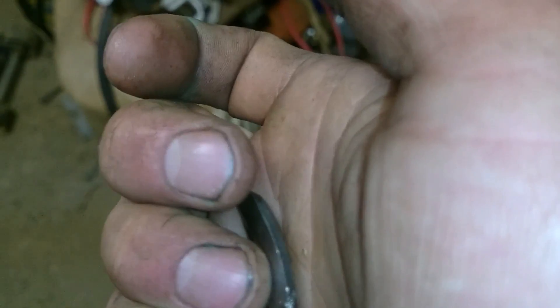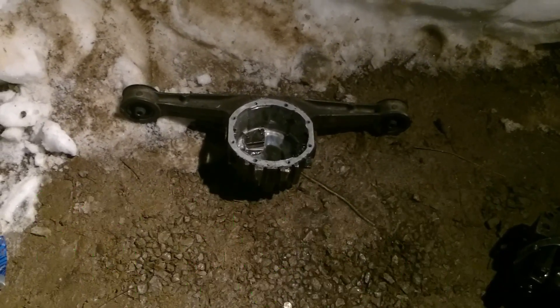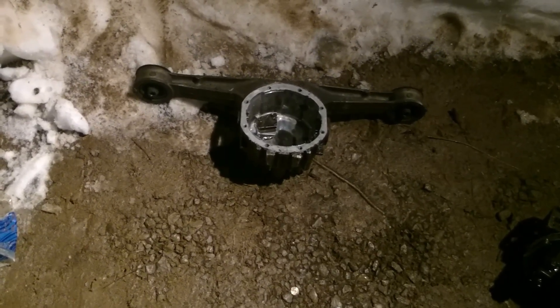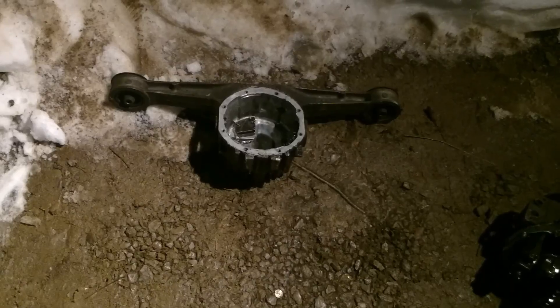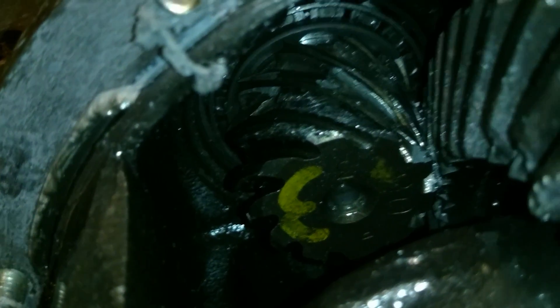Basically what happened to my 240 — the diff. I hope you liked it. I didn't like it, obviously, because I have a hole in my diff. Remember to comment and subscribe, let me know what you think. I know it was the welded diff that caused this issue, so think about welding it before you weld it. Sheared off. Peace out.